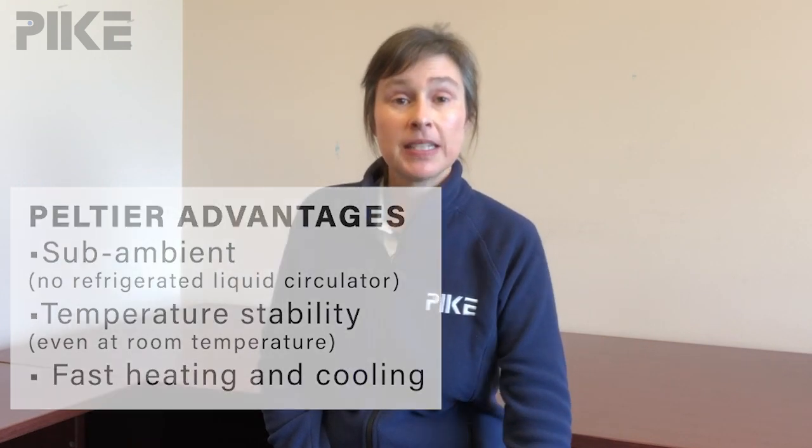Pike has two different Peltier accessories: one being our Falcon, and the other is a brand new accessory, the Miracle Peltier.